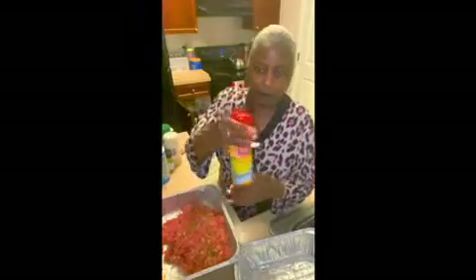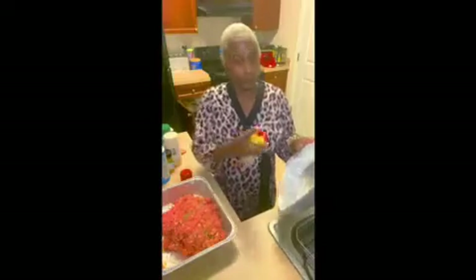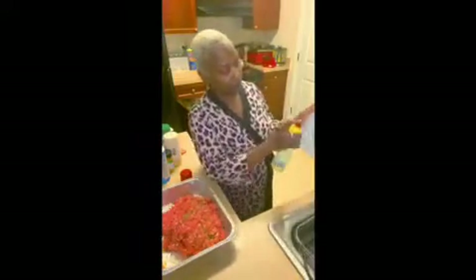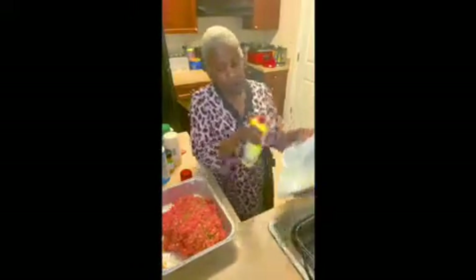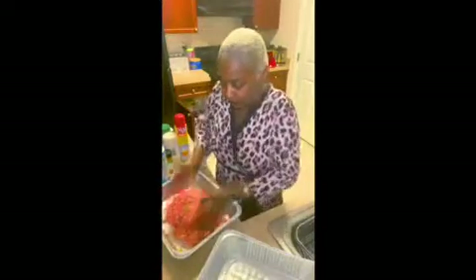PAM cooking spray — I lightly spray my pan. Then I'm going to transfer my meat to the cleaner pan.